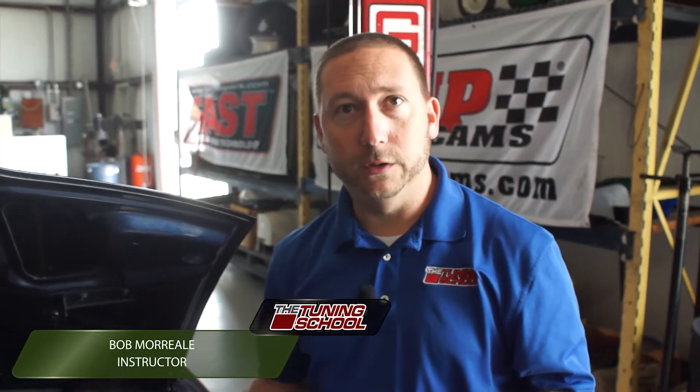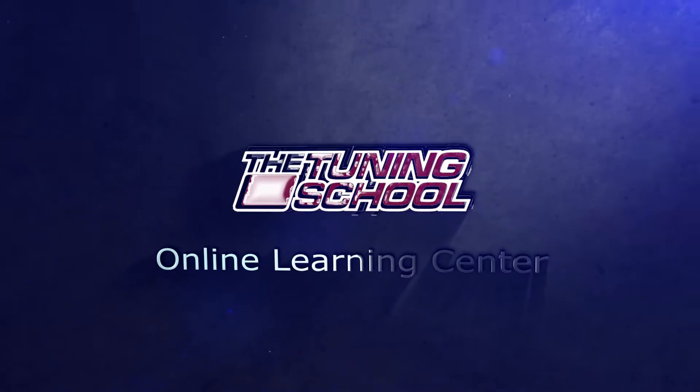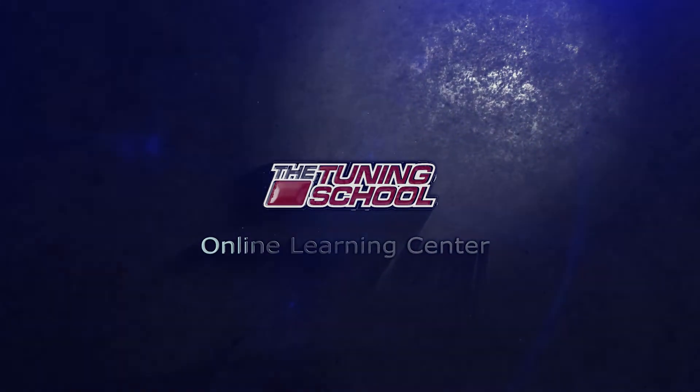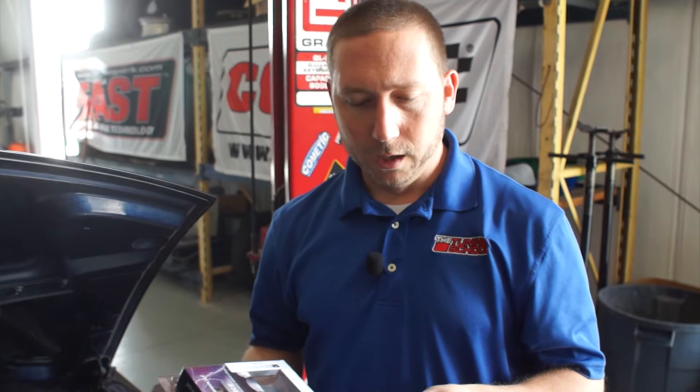Hey guys, Bob Morreale here with The Tuning School. Today I'm going to talk to you about two and three bar MAP sensors. We get phone calls several times every week from guys — shop owners, enthusiasts alike — who are all looking for a part number for a MAP sensor that will work on their application. And so it's always a struggle; maybe the sensor's connection doesn't fit with their stock connector or something like that.